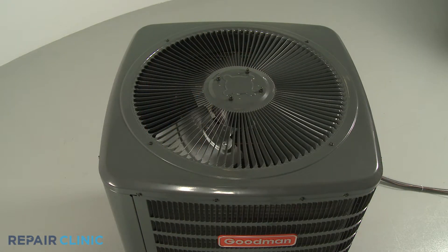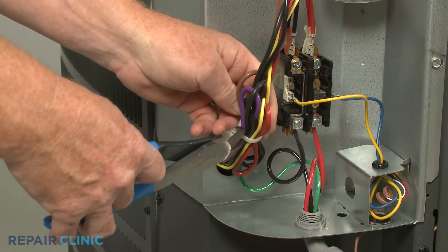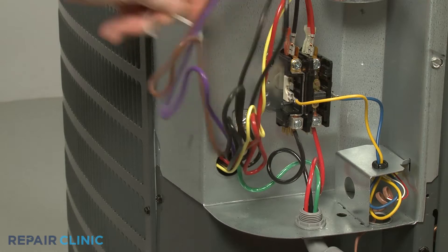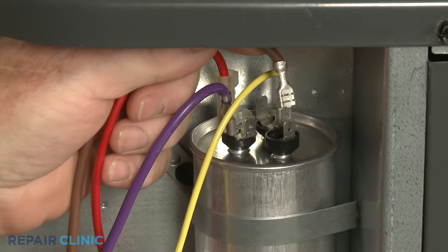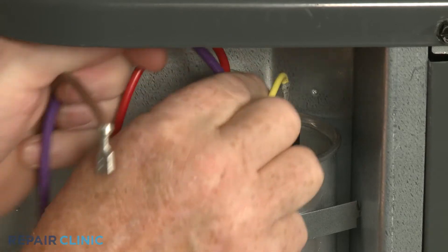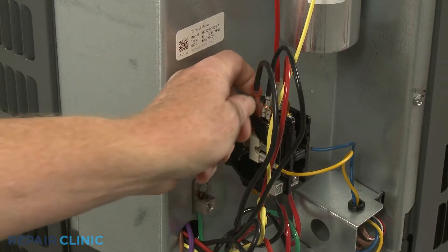If you need to replace the fan blade or fan motor, you should fully remove the airgrill cover. To do this, first use the wire cutters to cut the zip tie bundling the wires together. Now detach the brown and purple fan motor wires from the capacitor and the black fan motor wire from the contactor.